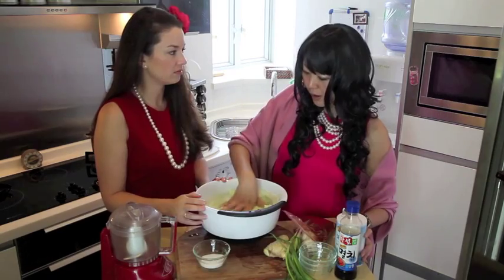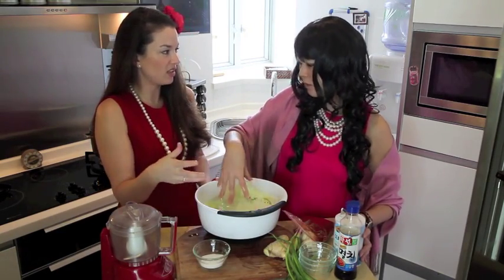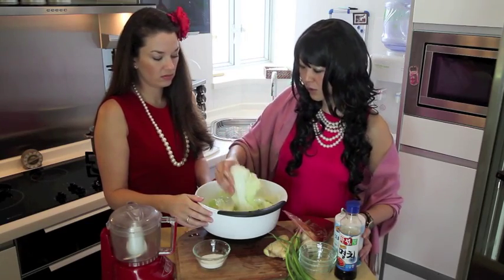Taste the salt and make sure it's salty. You want the vegetable to be a bit wilted. This one is called kajori.